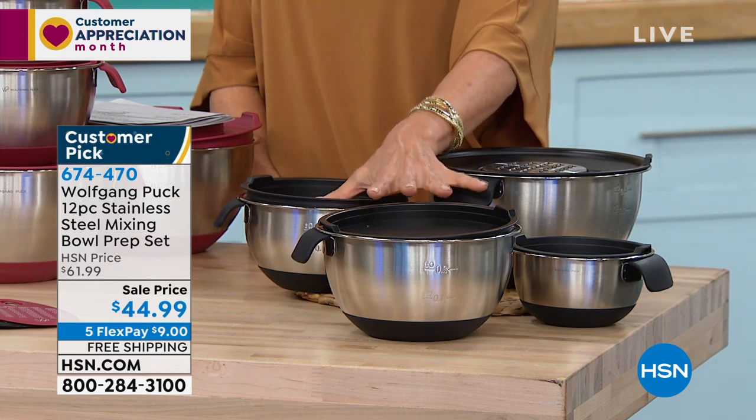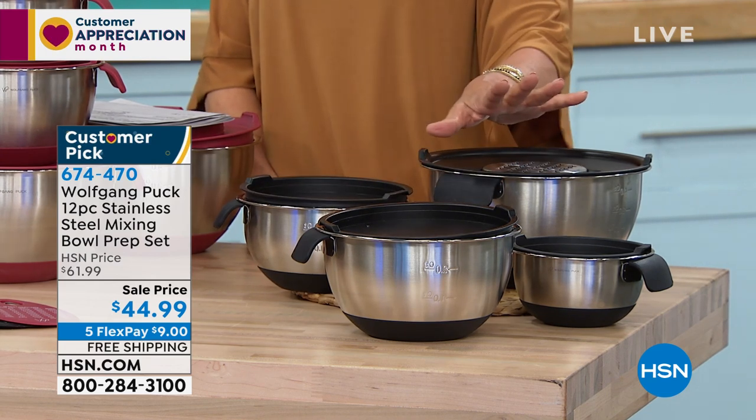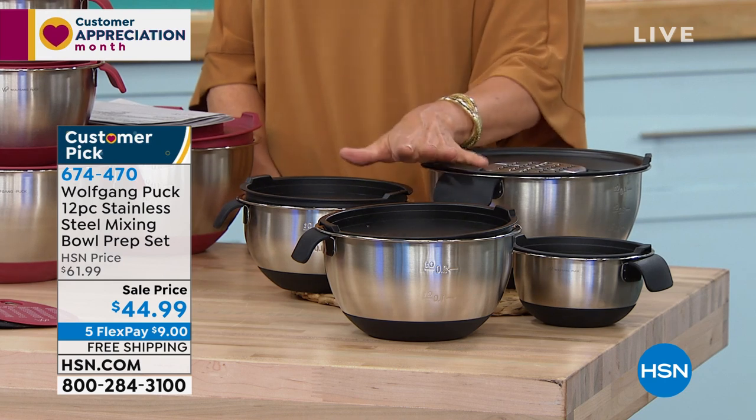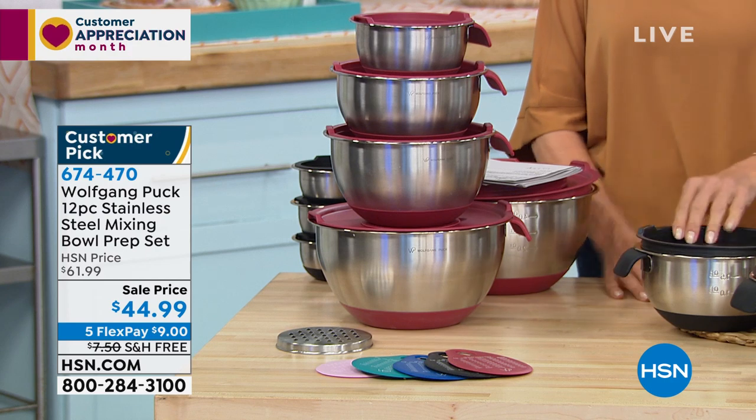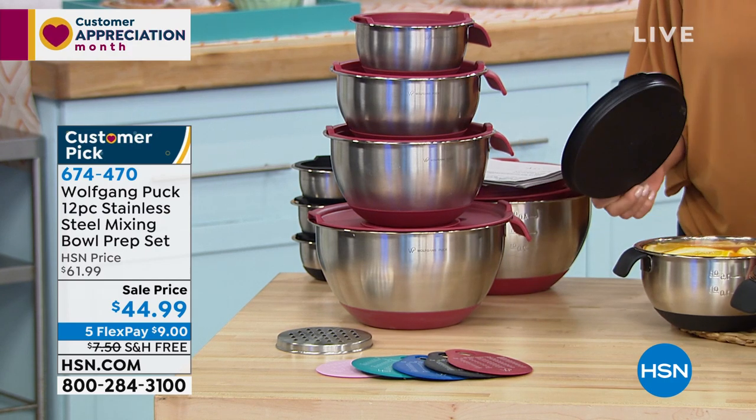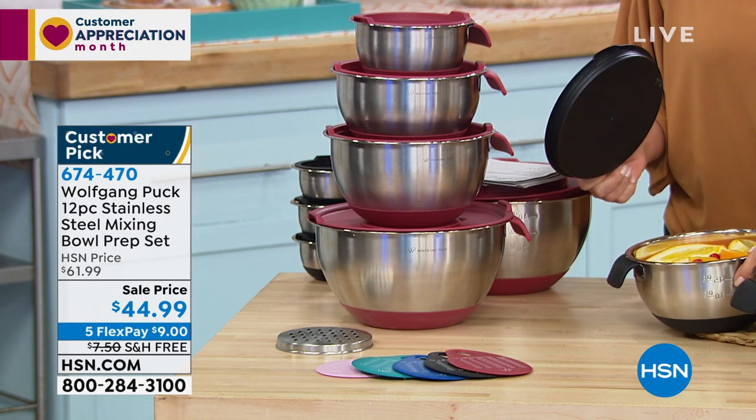As a matter of fact, these are here on sale — first airing of the visit right now. Nice savings for you, limited quantities. But what we can do is remind you that there are over a thousand reviews on our website. This is a 4.7 out of five stars — nearly a perfect customer-rated review. So 4.7 customer pick.